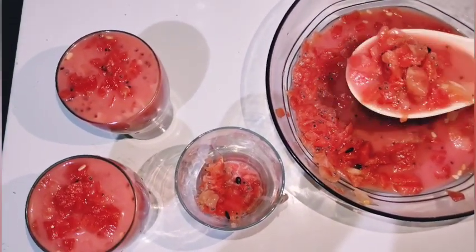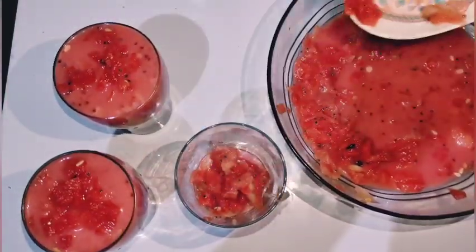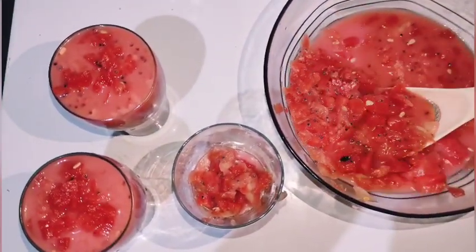You can see the ice cubes. You can see a feeling.